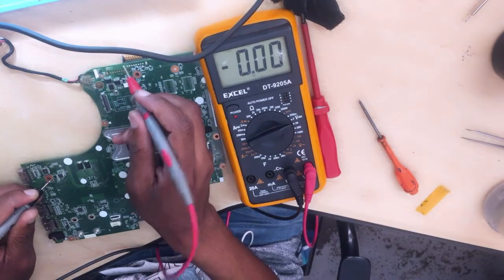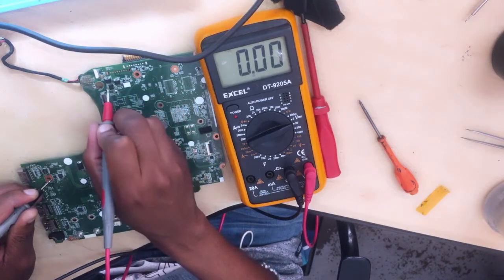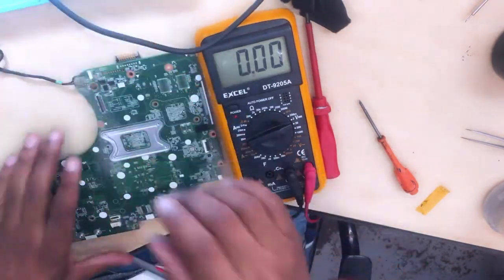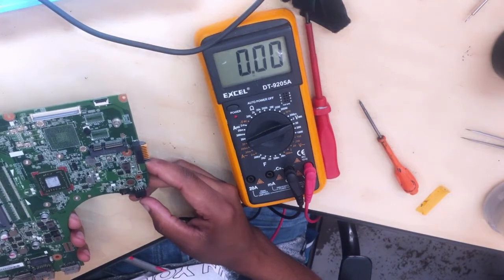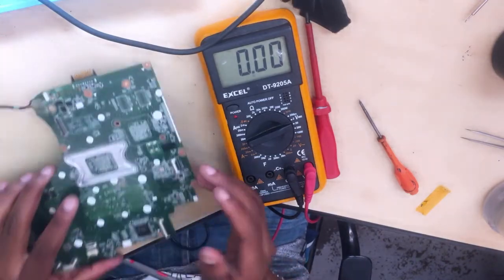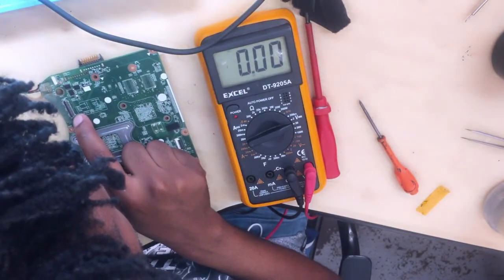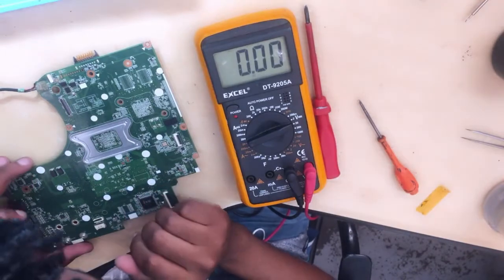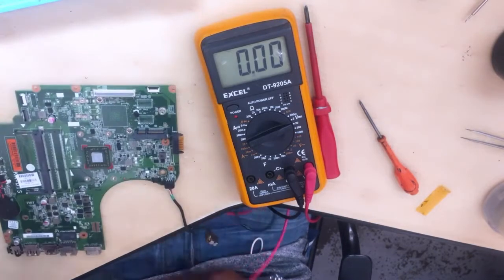Let's check the first MOSFET. To make it simple, let's find where the first MOSFET is. I don't think this was the first MOSFET... okay, anyway, I think I was right — this was the first MOSFET and the second MOSFET. No no guys, I'm confused here. Can you get a schematic for this board to make it simple, because we don't want to get lost.